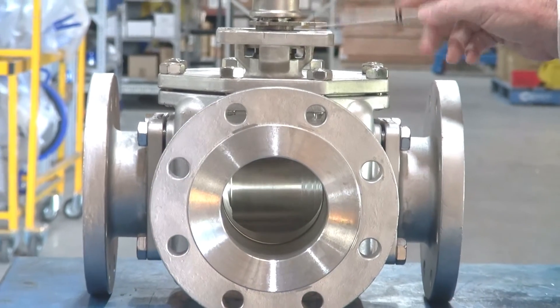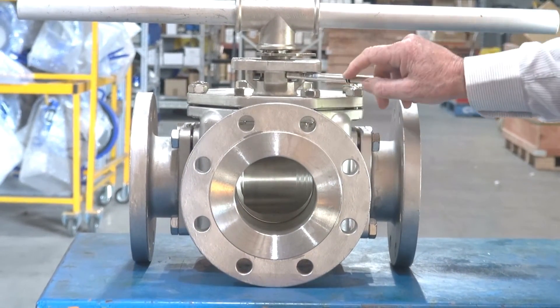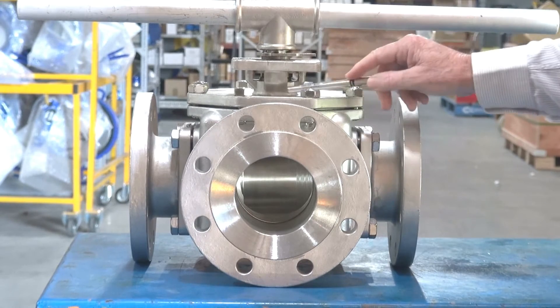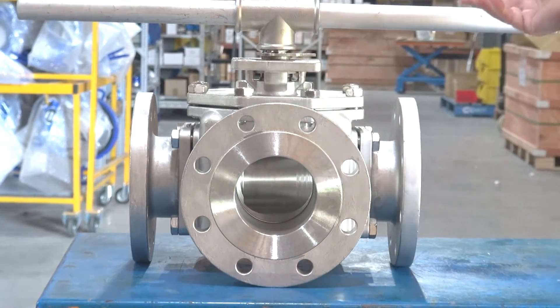The unit has an ISO pad mount with Belleville washers for pre-loaded packing and VITOM backing rings up in the top stem, and it comes with a lever.